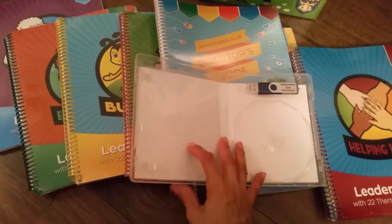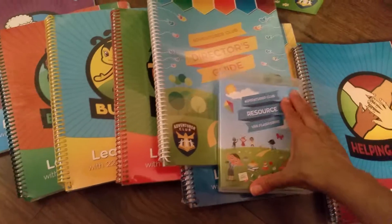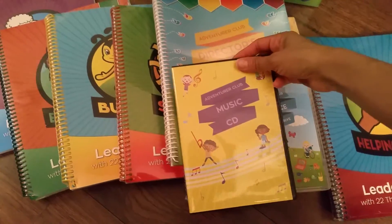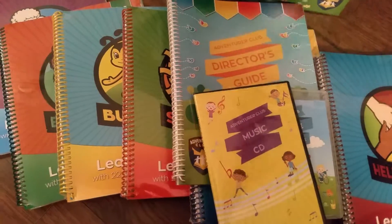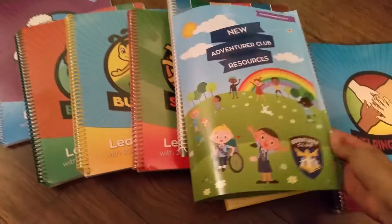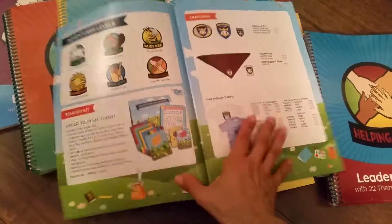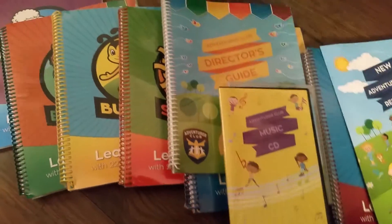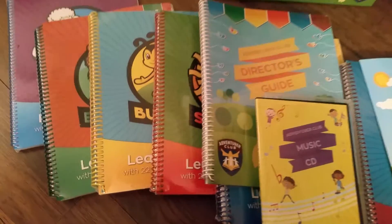You will also get a resource flash drive, a music CD, and a little magazine with all the stuff you need to order to start your club, and the poster.